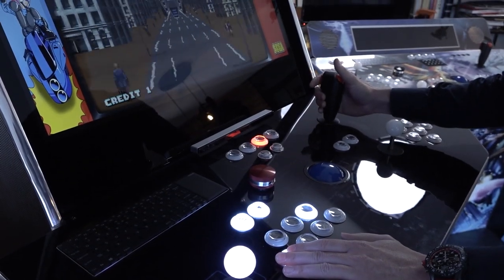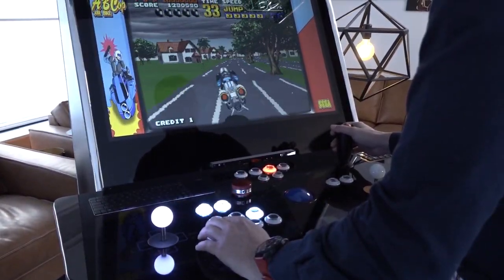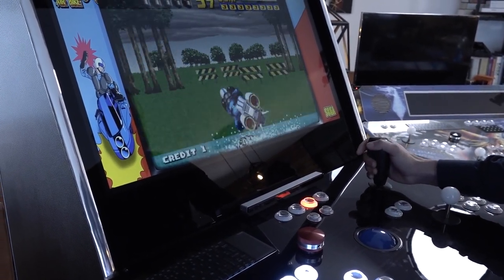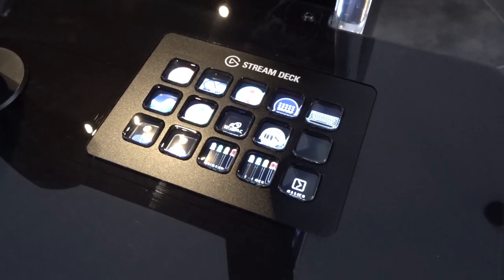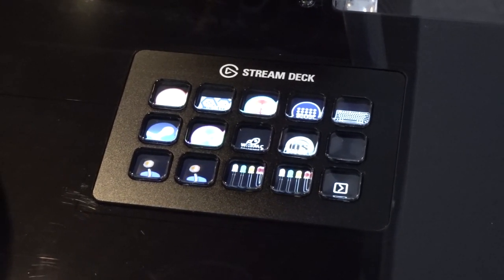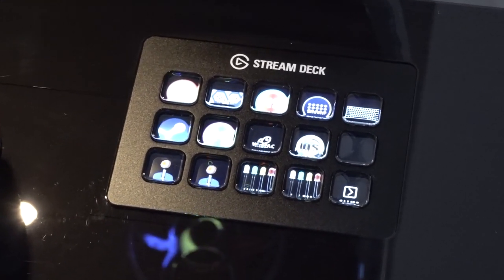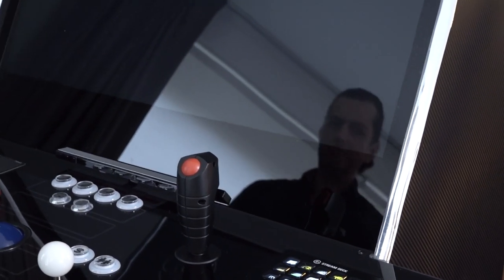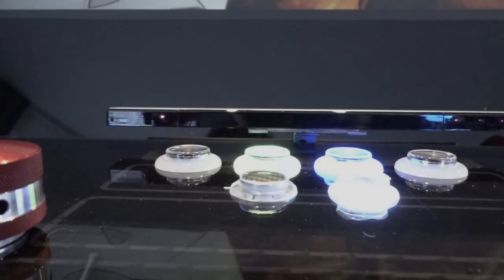I really like that we have the option to play with the flight stick. When you think you've seen it all, the stream deck is another feature. With the stream deck you can implement shortcuts to certain games or settings — for example, setting the joystick to 4 or 8 way, or messing with the light-up feature. You can configure everything in the stream deck. You can push Mortal Kombat for example and it will automatically boot up into Mortal Kombat — super easy. You have a favorite list on the physical device.